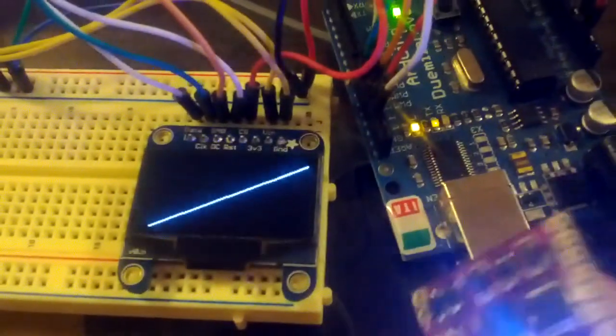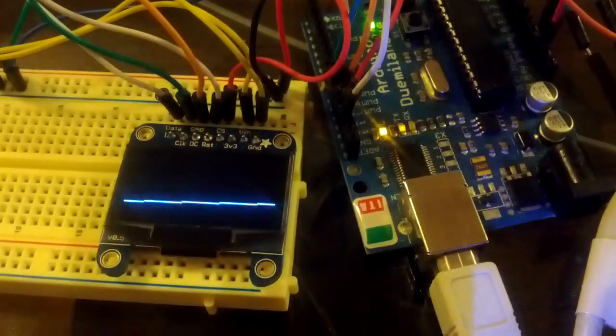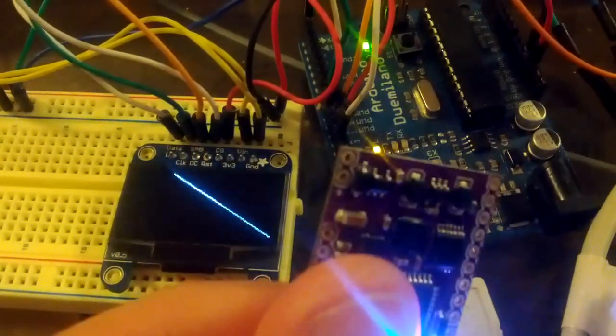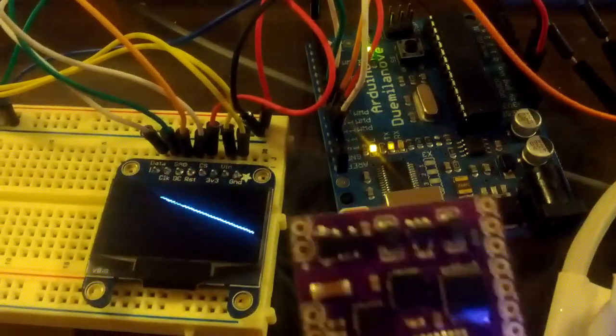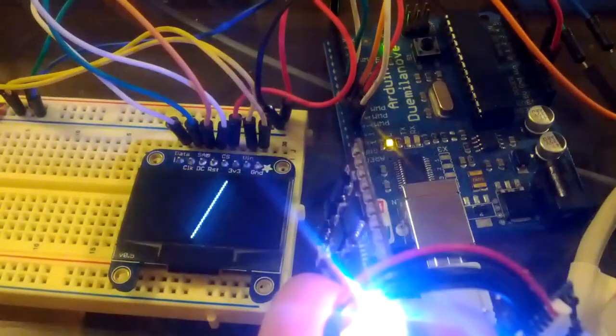That's an Adafruit OLED screen. So pitch up, pitch down, left, right, and combined action. At very high pitches, it gets a little unstable.